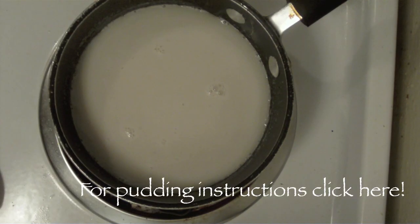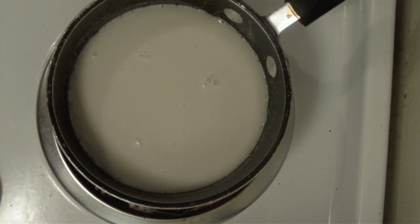For our pudding recipe, you can click anywhere on the screen to go to the pudding instructions.